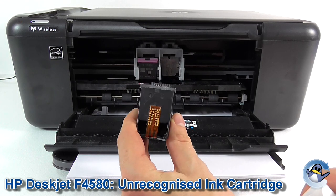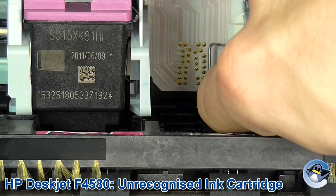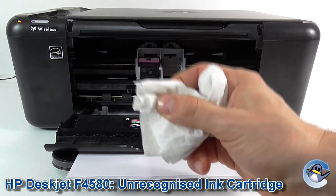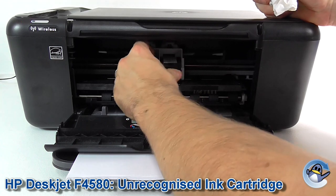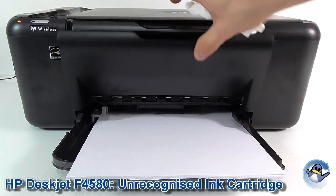If you continue to have problems with the cartridge, you may also want to wipe — hopefully you'll be able to see on the inside here — there are some more contacts. It's also worthwhile giving those a wipe down with the same kind of tissue if you continue to have problems. So now reinstall it into the printer and close the door.